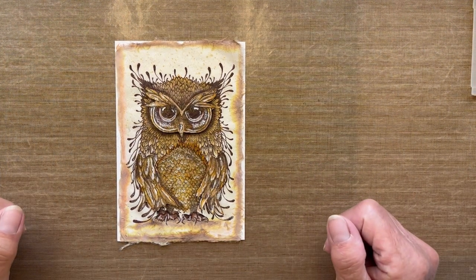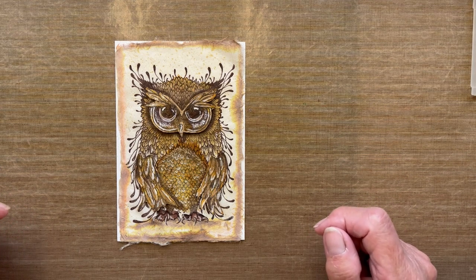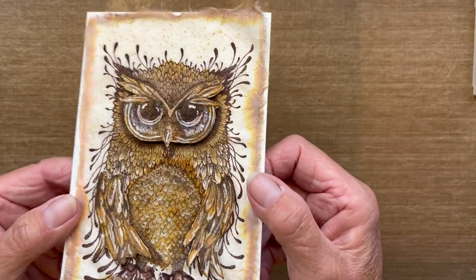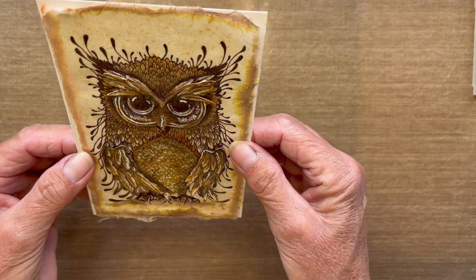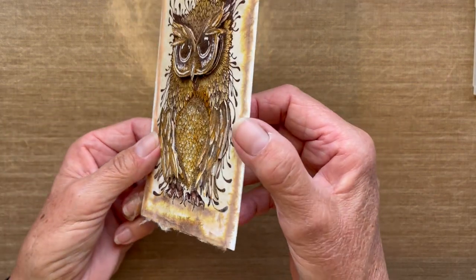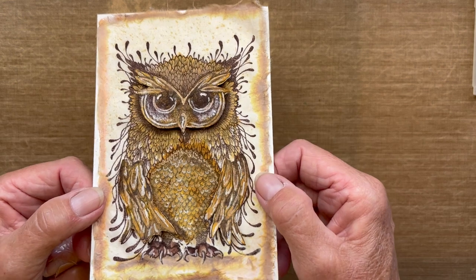Hey everyone, it's Robin Reilly for Del Bello's Designs. Welcome to my video tutorial. I'm titling this tutorial 'I'll Be There' and I'm going to attempt to show you how I created this very unique card topper. If I can get the right angle, you will be able to see that this is three-dimensional — his eyes are lifted along with these wings.